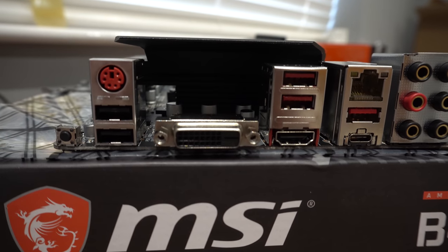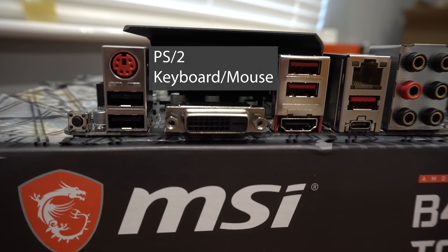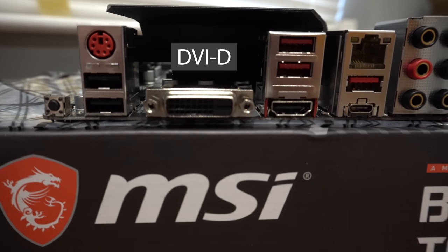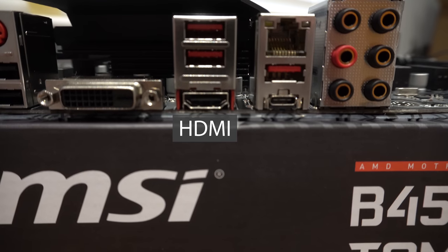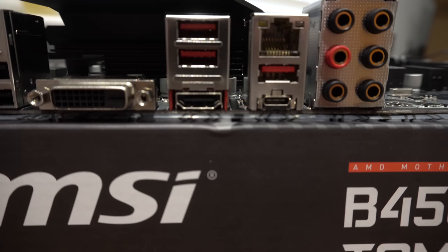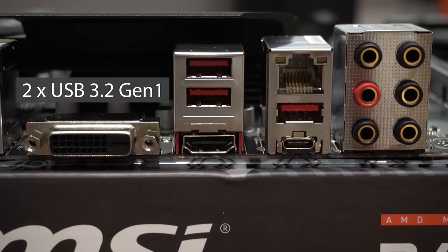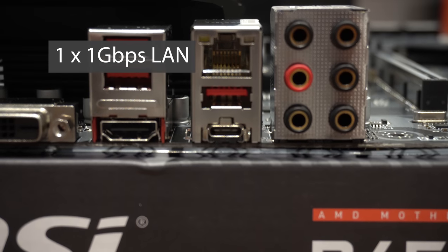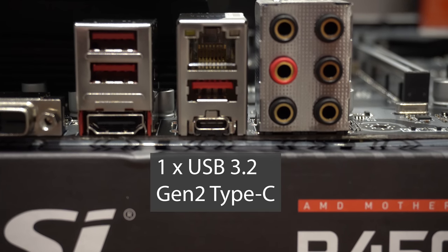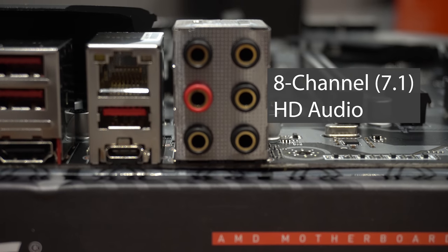On the back IO panel, from left to right, we have the flash BIOS button, two USB 2.0 ports, the PS/2 port for an older mouse or keyboard, a DVI port and HDMI — which can only be used with a CPU with an integrated GPU, also known as an APU. Above that we have two USB 3.2 Gen 1 ports, one gigabit LAN port, one Type-A USB 3.2 port, one Type-C USB 3.2 port, and finally the audio ports for 7.1 channel surround sound.